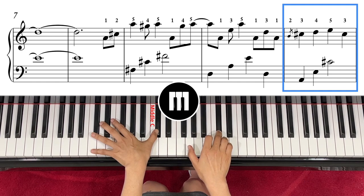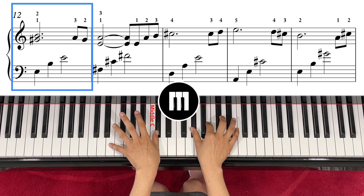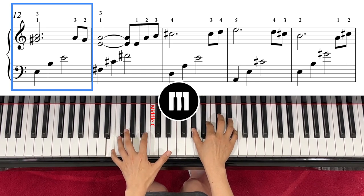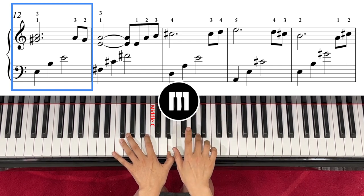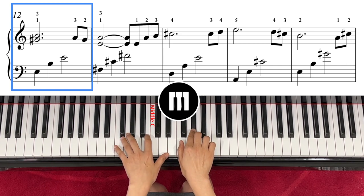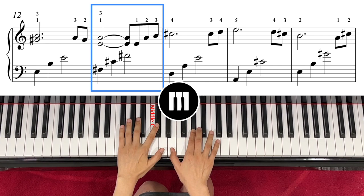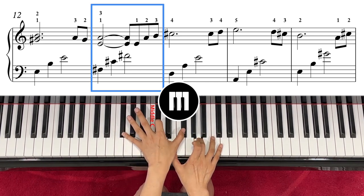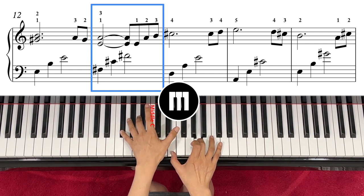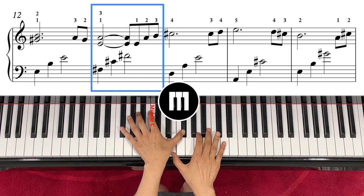C sharp right hand, then right hand G sharp and B, and left hand E. One, two, three. Then right hand leave and go with finger number three on A, and then you have G sharp again because the G sharp is from the previous note. Right hand E and A, left hand F sharp, C sharp, F sharp. So one, two, three, four.